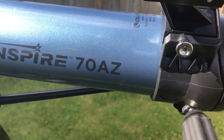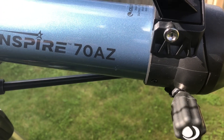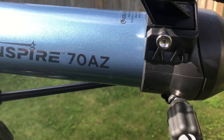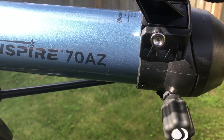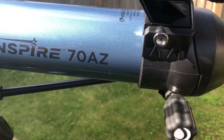We'll start with the 70 and the AZ printed on the side of the telescope. The 70 stands for the aperture and how much light it lets in. This telescope is classed as a low-cost budget telescope and it comes in either a 50 or 70, measured in millimeters.